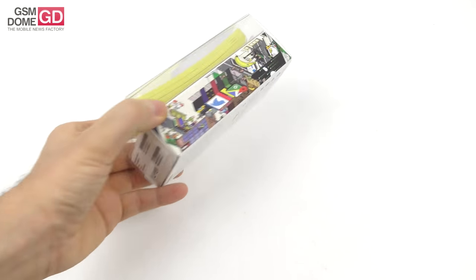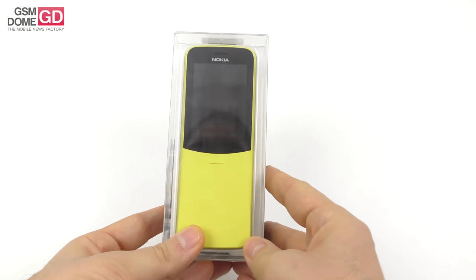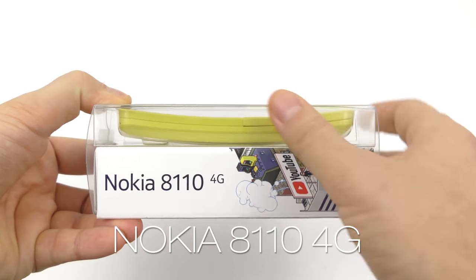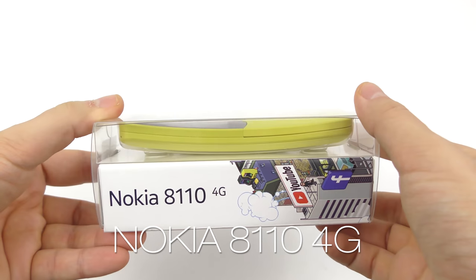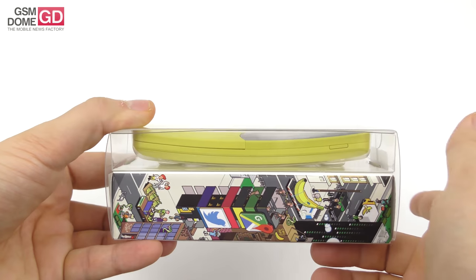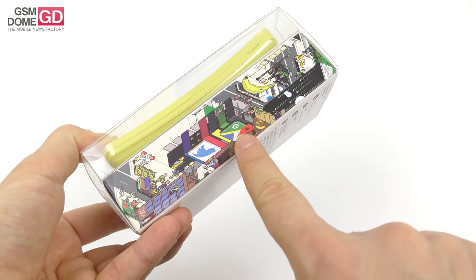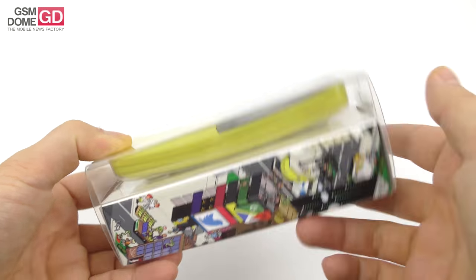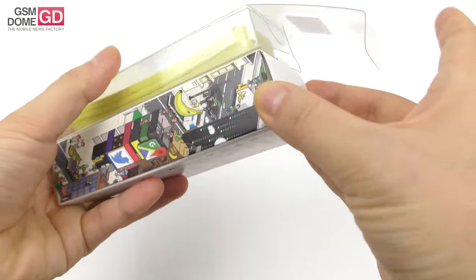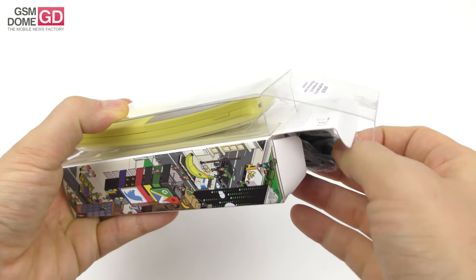Hi guys, this is gsnome.com and I'm here with the unboxing of the banana phone, as it's known — the Nokia 8110 4G. It's called the banana phone because of its very curved format, and of course the color helps too. It's a feature phone with some smart features, and it even has a banana on the box. You can see Google Maps, Twitter, and even Google Assistant somehow made their way here.